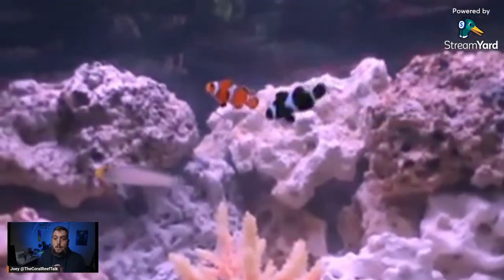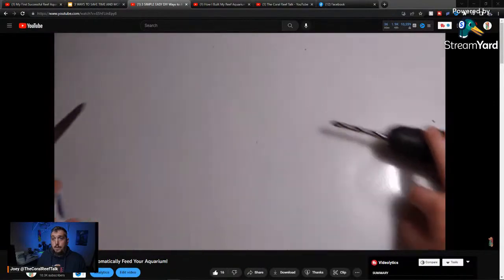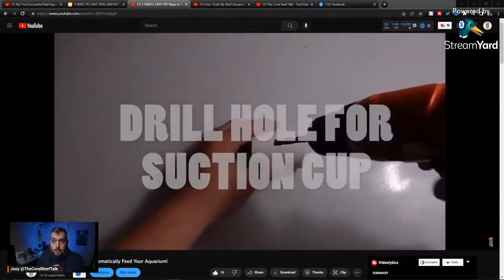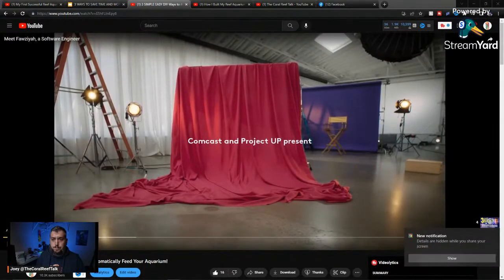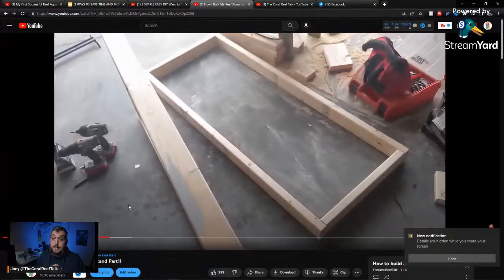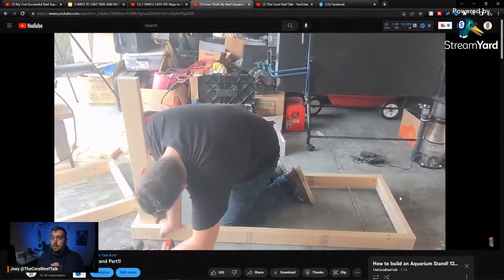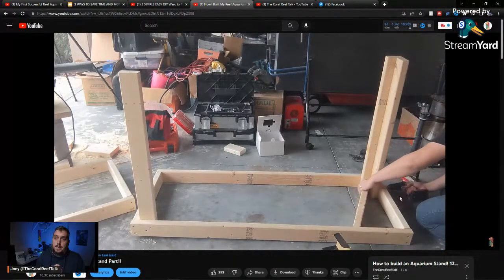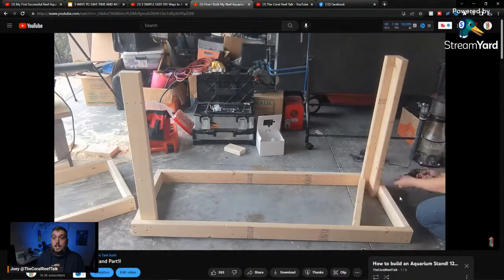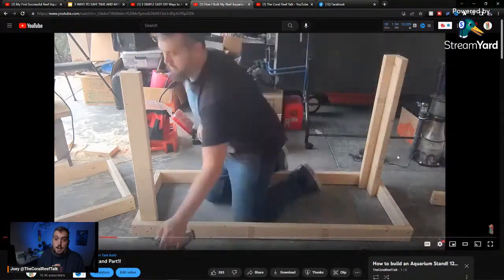I've also built DIY automatic feeders — I'll leave a link in the description to that video. There are also DIY stands: building your own stand when you don't have the budget to buy one. With some two-by-fours, a medium-sized tank is small enough that you don't need to spend a lot. Building a stand for a smaller tank is very inexpensive, so you save a lot of money there.